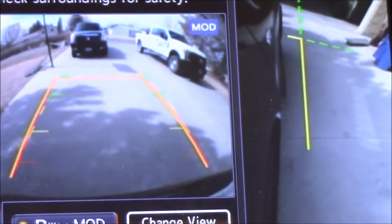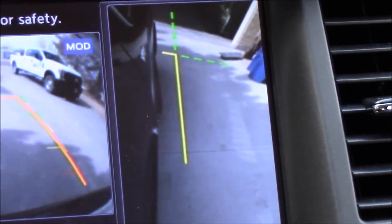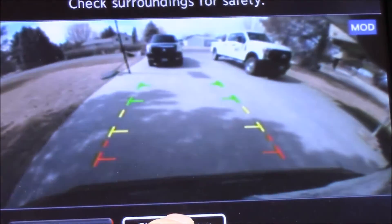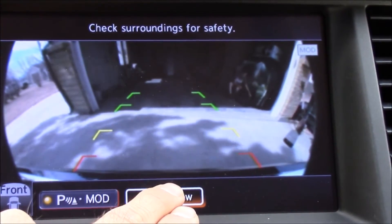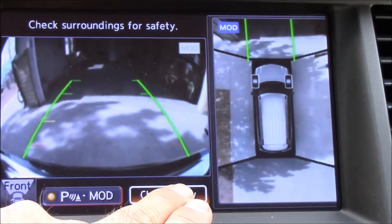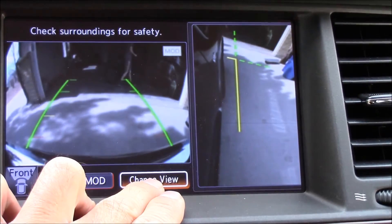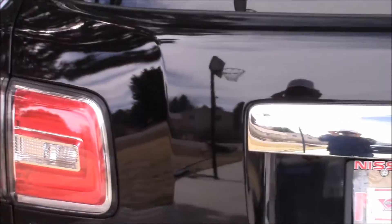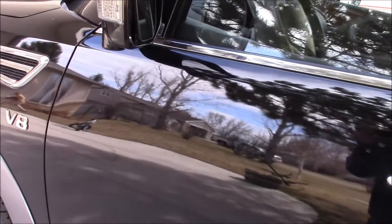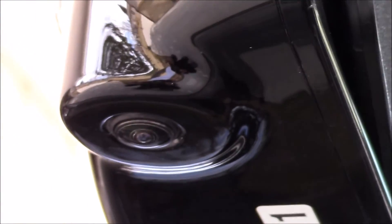You can also switch camera views — you can make it just the rear camera and the side camera, or just the rear camera only. In drive mode you have the front camera view, and you can change that view to the aerial view plus the front view, or the front view with the side view. Here's a look at the camera locations. The rear camera is located just below the big chrome strip. The side camera is located just below the mirror, and the same on the passenger side.